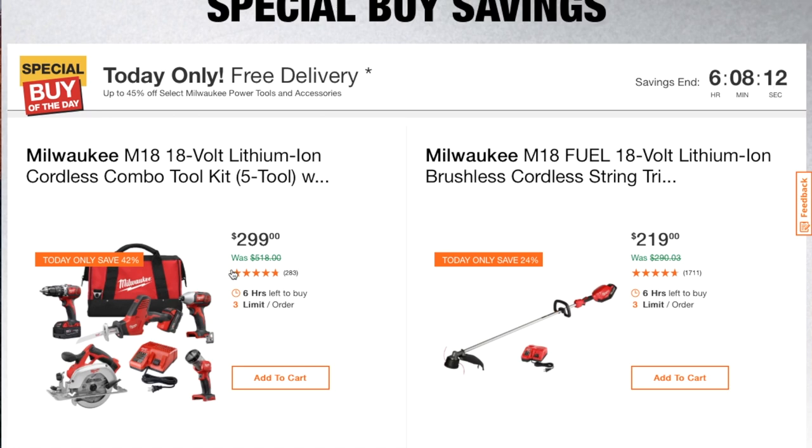Milwaukee M18 18-volt lithium cordless combo toolkit, five-tool combo kit, for $299. You also got the Milwaukee M18 Fuel — the Fuel line is going to be your brushless models, your newer models.